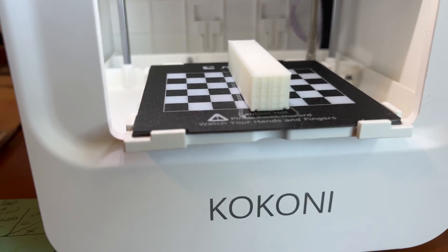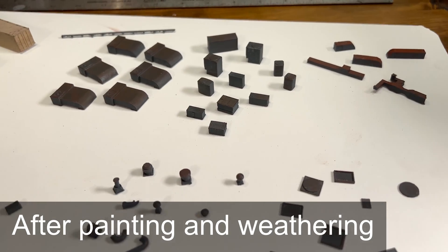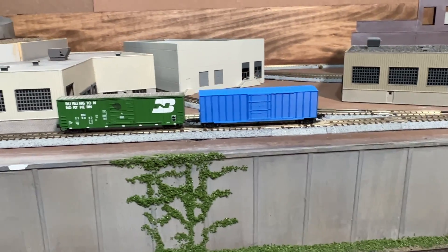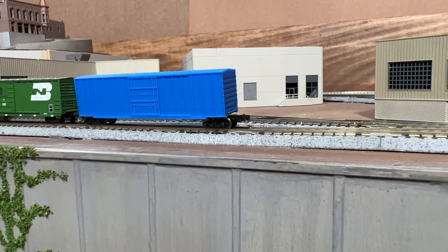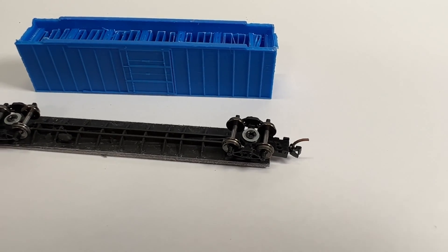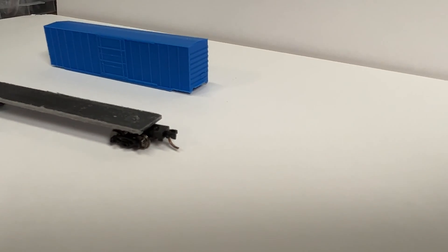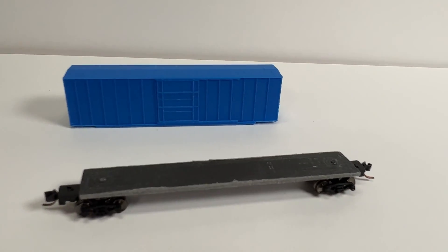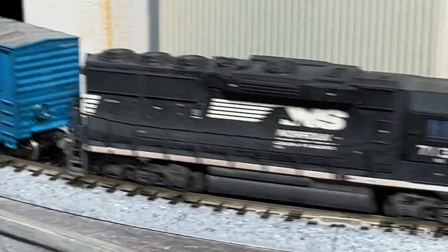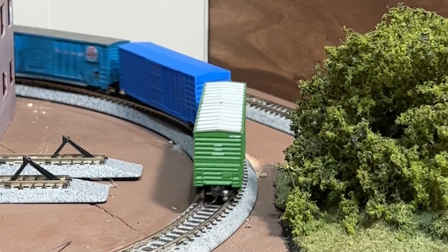I printed loads of detail parts for my model terrain project, including shipping containers, dumpsters, HVAC units, electrical and utility boxes, rooftop vents, wall vents, and ductwork. I even produced a 50-foot N scale boxcar using blue filament for the body and black for the undercarriage, then screwed on a couple of Micro-Trains trucks to complete it. While it doesn't look as good as what you'd buy from a major manufacturer, it only cost me about a dollar in filament. It's a very low-cost way to obtain rolling stock, and you could replace them with higher-quality manufactured ones as your budget allows.